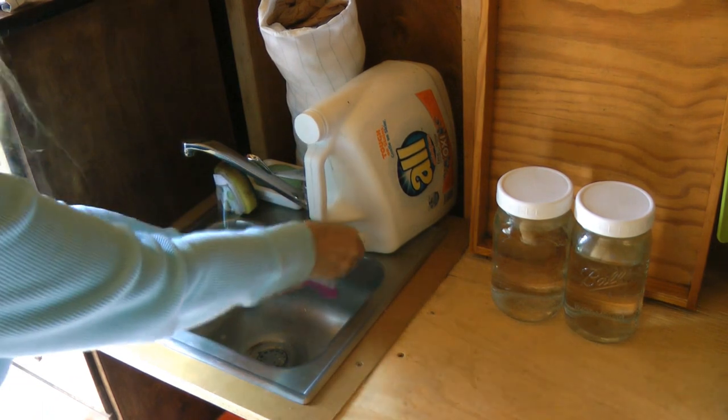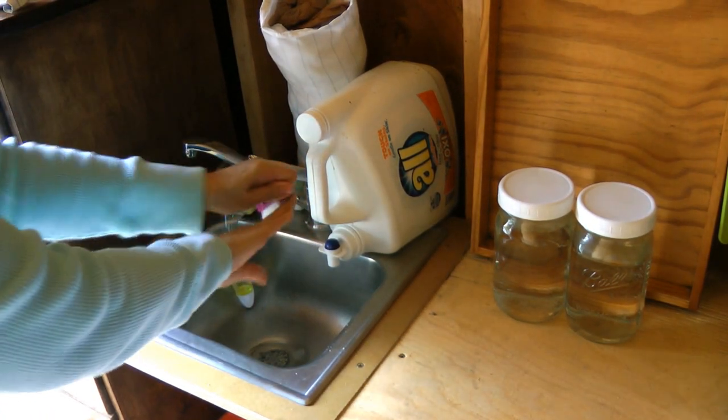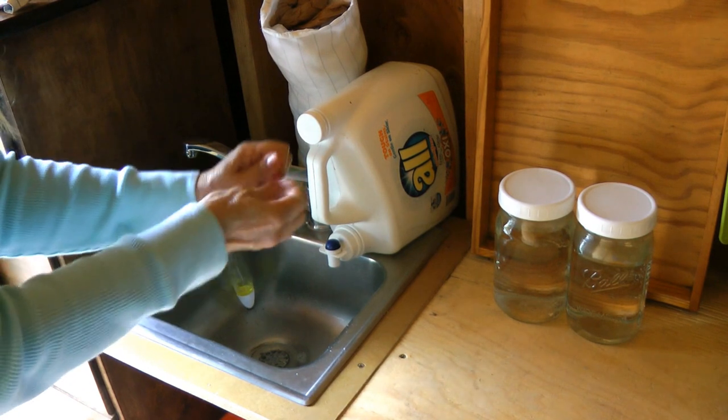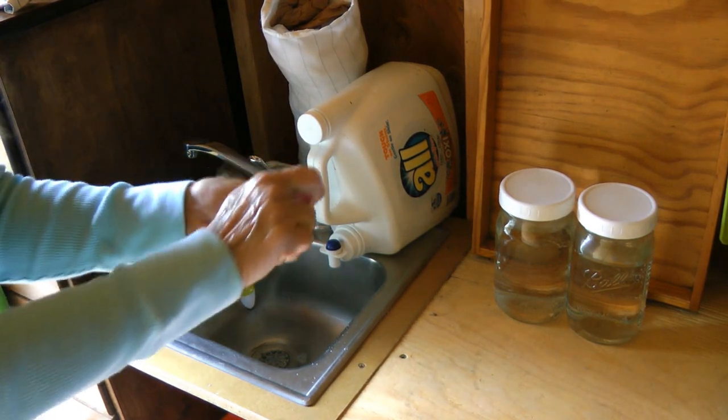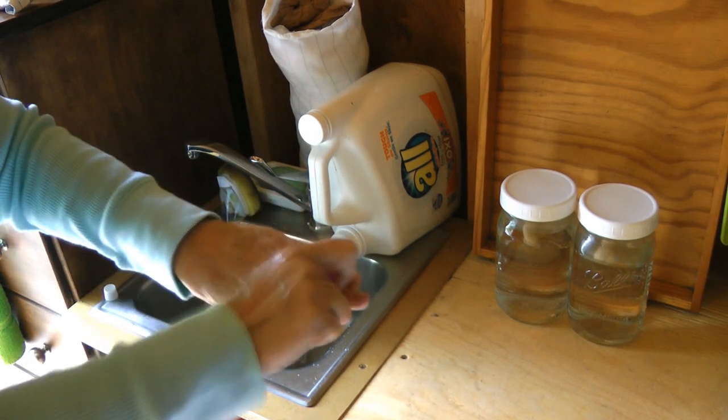Now if your hands are really dirty, take a small nail brush, wet it, and scrub it around under your fingernails and places that are especially dirty or smelly. You can see all the dirt coming off.